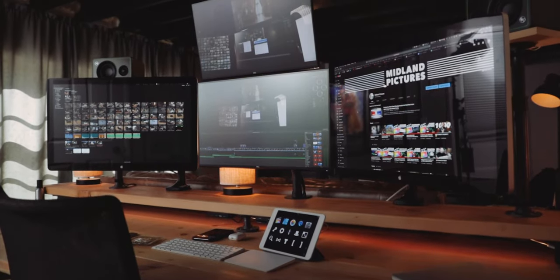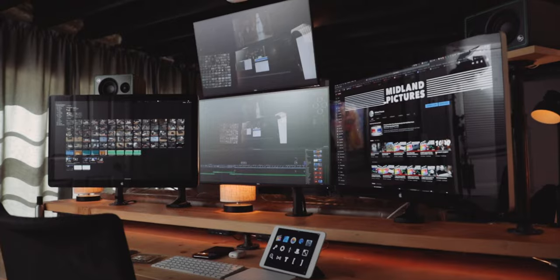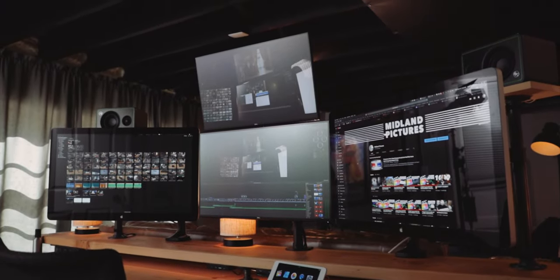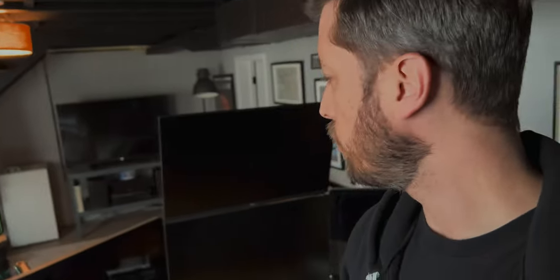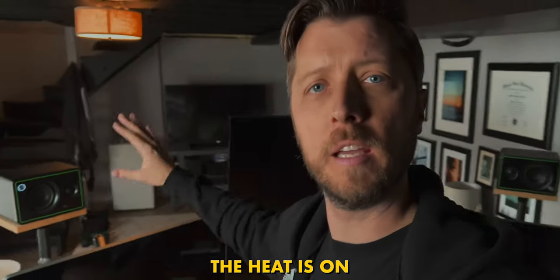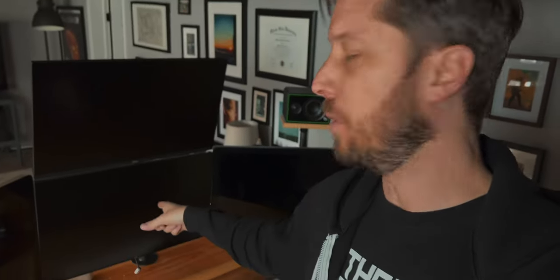I've updated my iPads, but for the most part this represents what I have going on, but I need to swap out that center display for a Studio Display. So the first thing we need to do is get the couch pulled away from the edit bay and start unplugging everything from the Mac Pro. Let's get the Mac Pro out of the equation and then we'll tackle the center 4K Dell display after that.